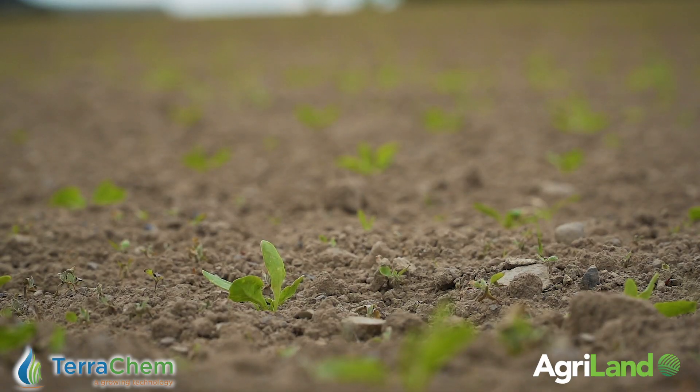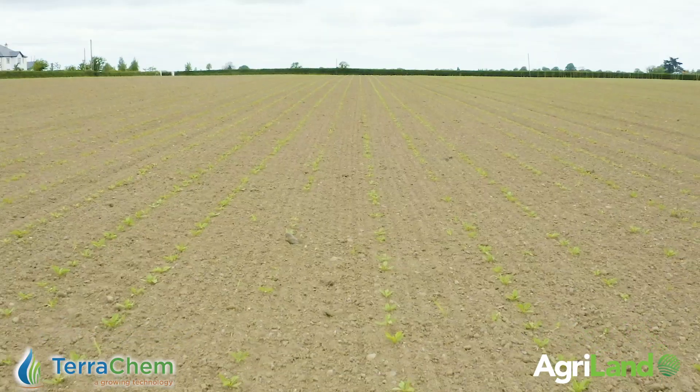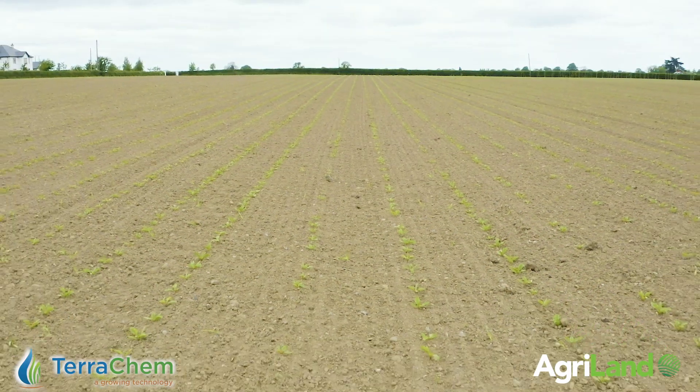It's important to remember that during dry conditions the 10 to 14 day interval might be extended, and Conviso 1 can be applied up until the beet crop is at 8 true leaf stage.